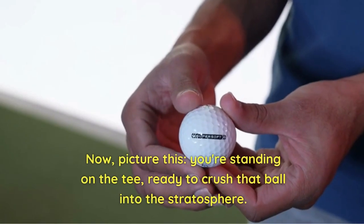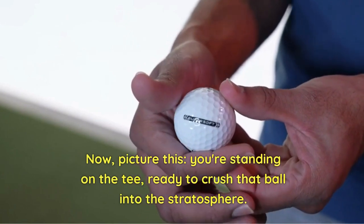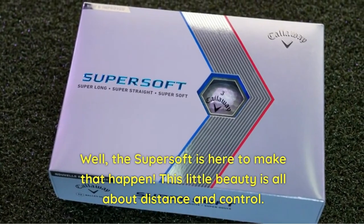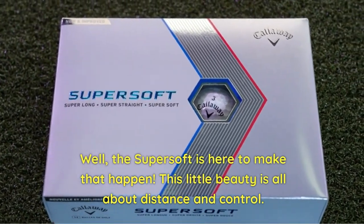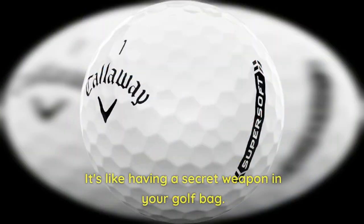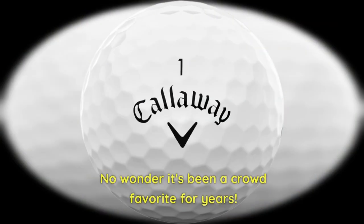Picture this: you're standing on the tee, ready to crush that ball into the stratosphere. Well, the Super Soft is here to make that happen. This little beauty is all about distance and control — it's like having a secret weapon in your golf bag. No wonder it's been a crowd favorite for years.